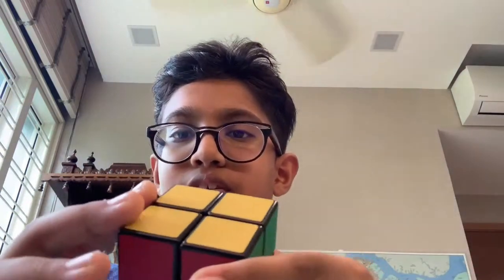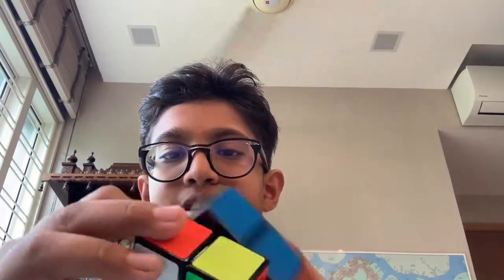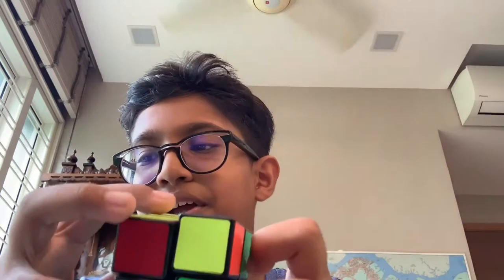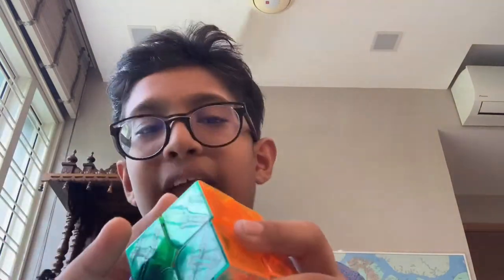This 2x2 is my first 2x2 — my mom got it for me at the same time she got my first 3x3. I don't really like the stickers; I just really don't like touching it for some reason. This third 2x2 was never really my main — even though this was my first 2x2, I never really focused on it. I got a better cube, then this one which is okay but not that good, and then finally I got a good 2x2.